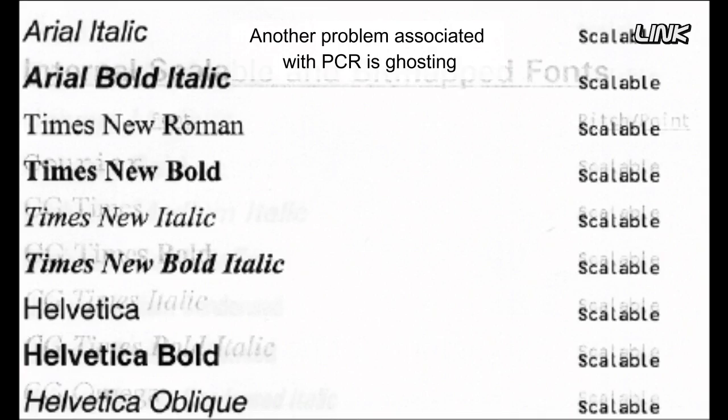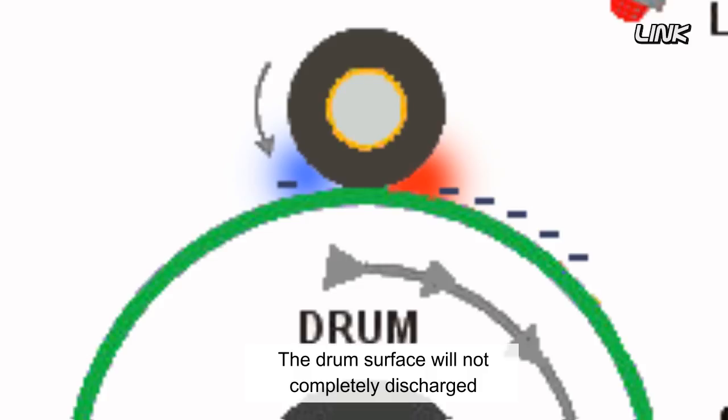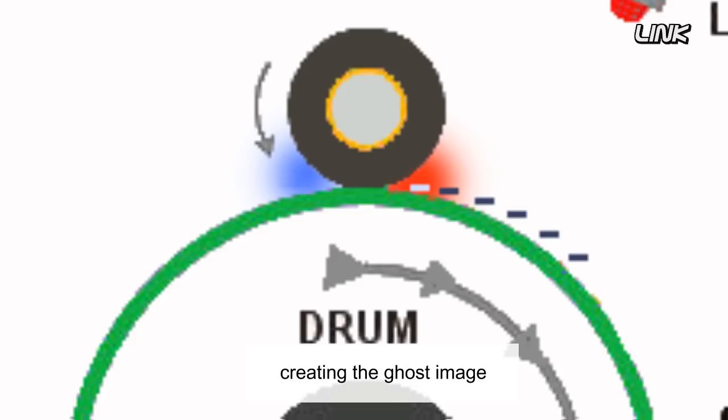Another problem associated with PCR is ghosting. If the charge roller has difficulty in discharging the drum sufficiently, the drum surface will not be completely discharged, and the toner will be attracted into unwanted areas of the previous job, creating the ghost image.